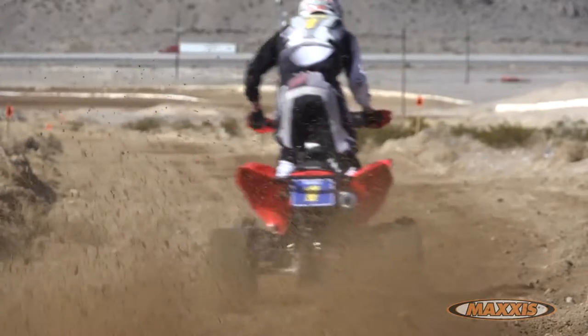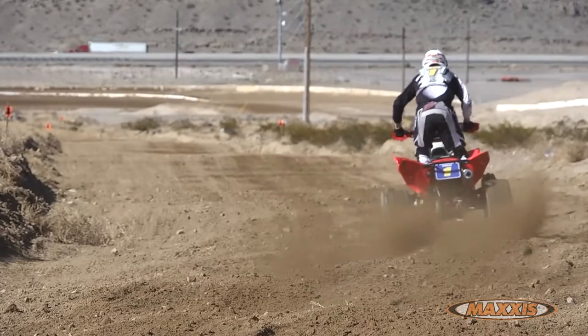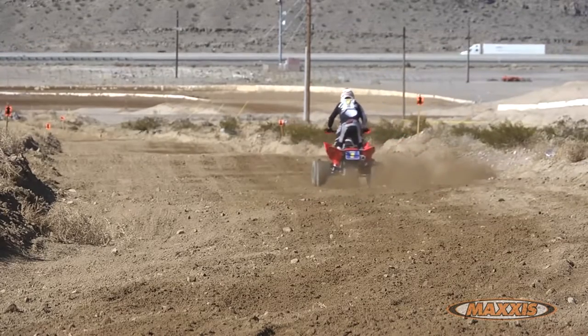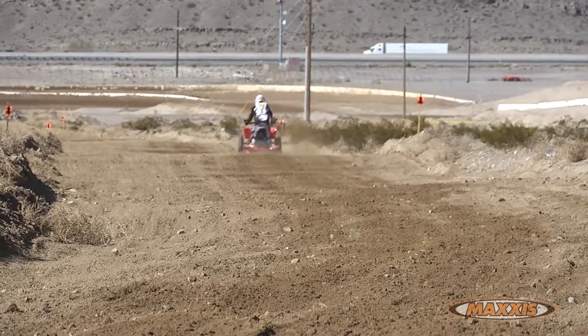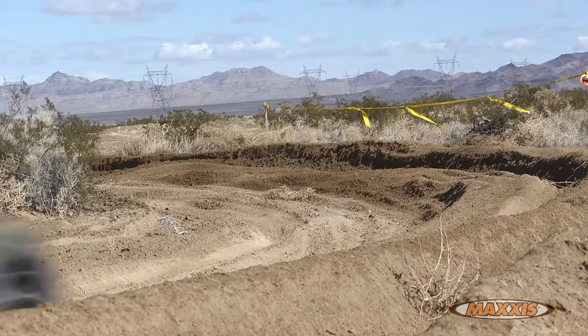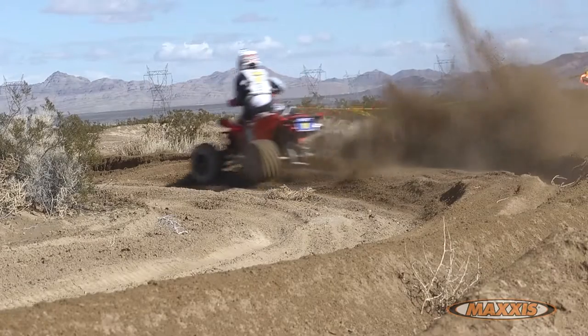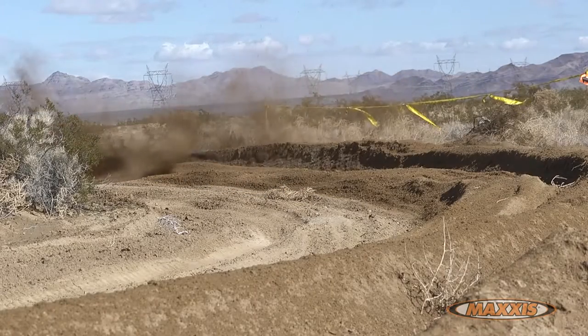The XC front works really well on hard pack conditions because all the biting edges are really sharp and they catch a lot of traction. The tires last a considerable amount longer than most of the other race tires out there, just because of its awesome construction and compound. The Razor XC really is a high value tire because you get excellent performance and excellent wear.